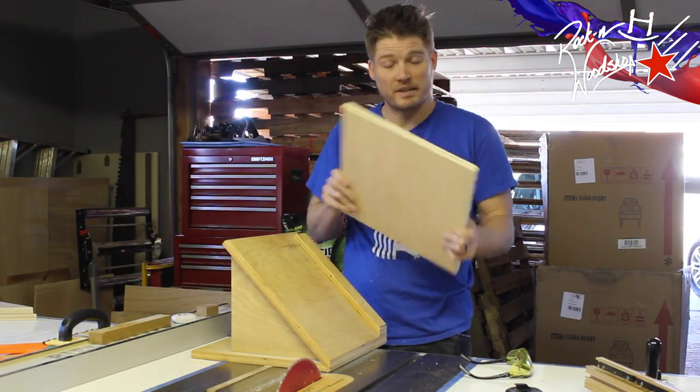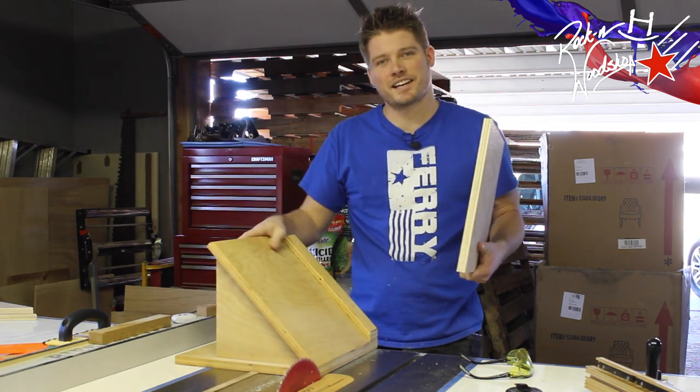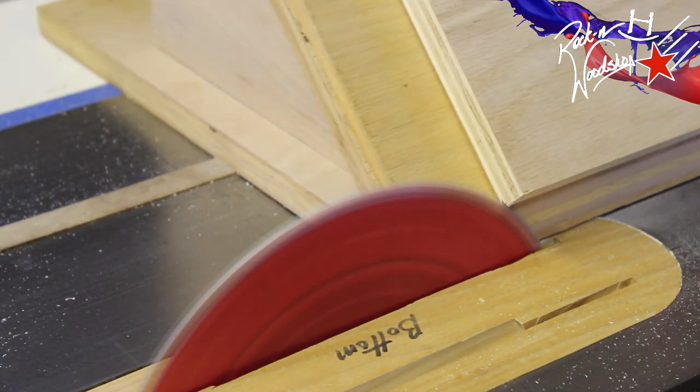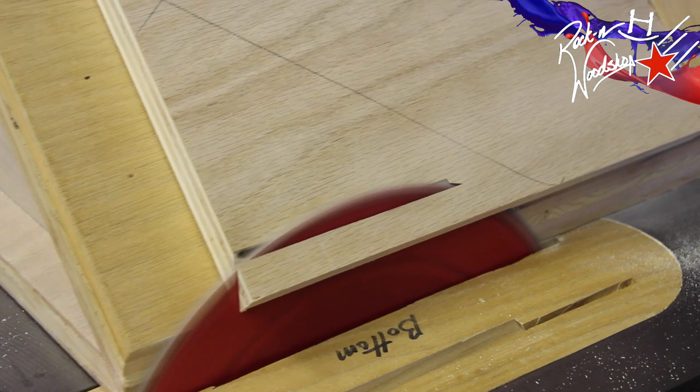Now taking the short piece, which is the bottom, we're going to use my sled that I already have. But if you don't have this already made, which you probably won't, go ahead and just tilt your saw blade at 45 degrees and chamfer the one edge.